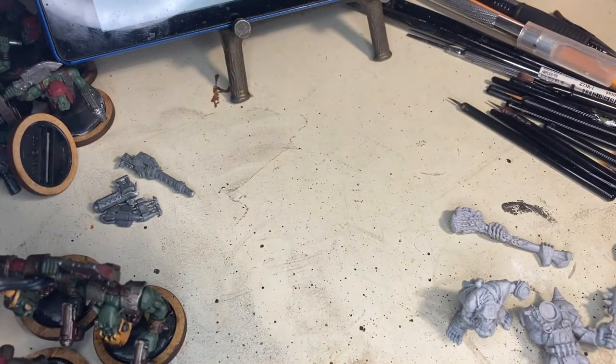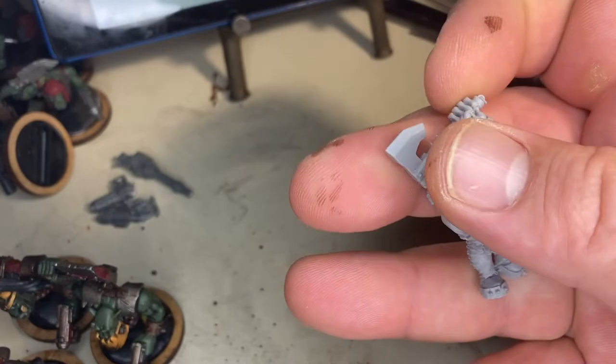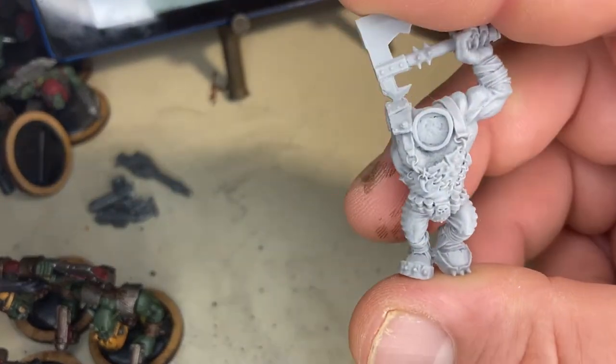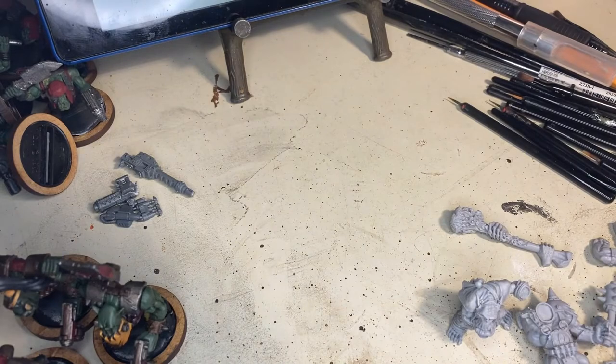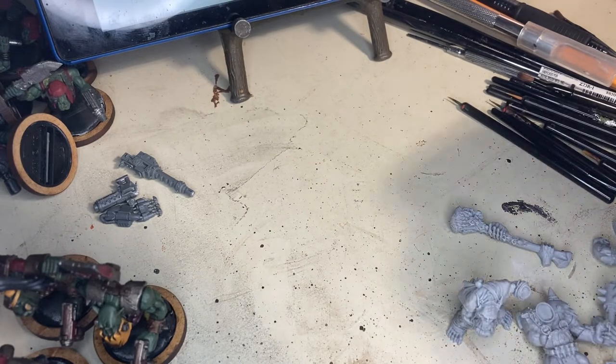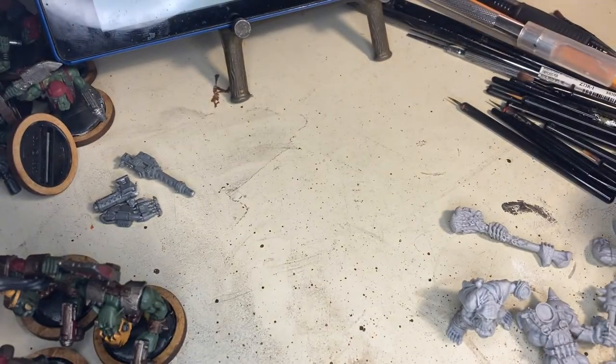I have a couple of recasts, but the one I've worked on a lot is my Tau Riptide and the quality is just not good — it'll never be a model that I love. So I'm kind of reluctant to grab recasts. I do get a lot more metals on eBay; I always look for the old metal if I can.